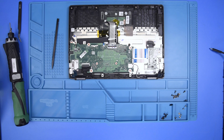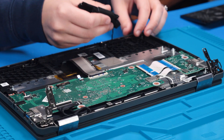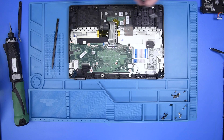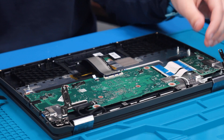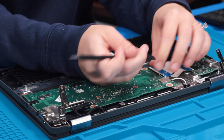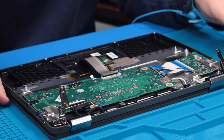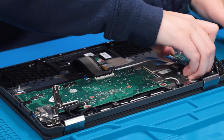Remove the battery. Then remove the speakers and disconnect them from the motherboard. Next, disconnect the two USB ribbons.